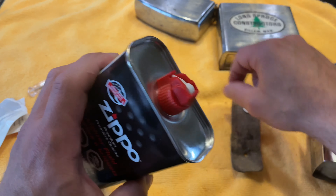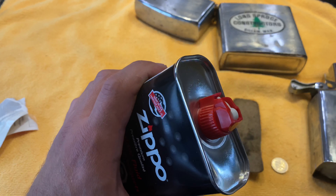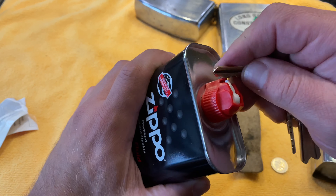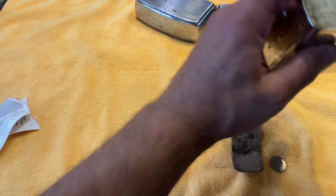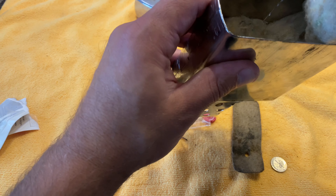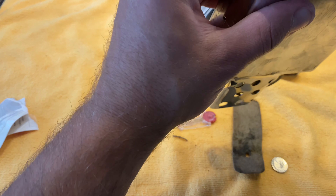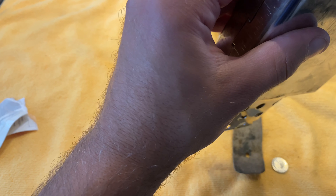We need to open the Zippo fluid. We can use some keys. The process is the same as doing a regular Zippo, but we have to be a little bit careful. Let's see what's inside here — I think it's better if we pour a little bit lower. This lighter, I think it's been a long time since it worked.